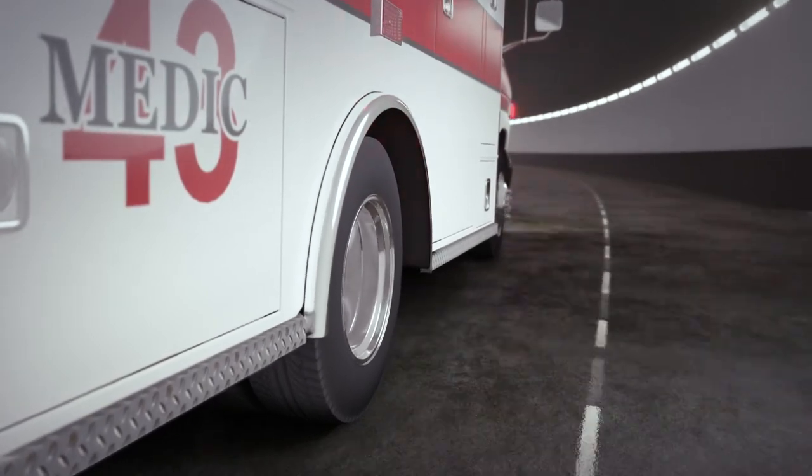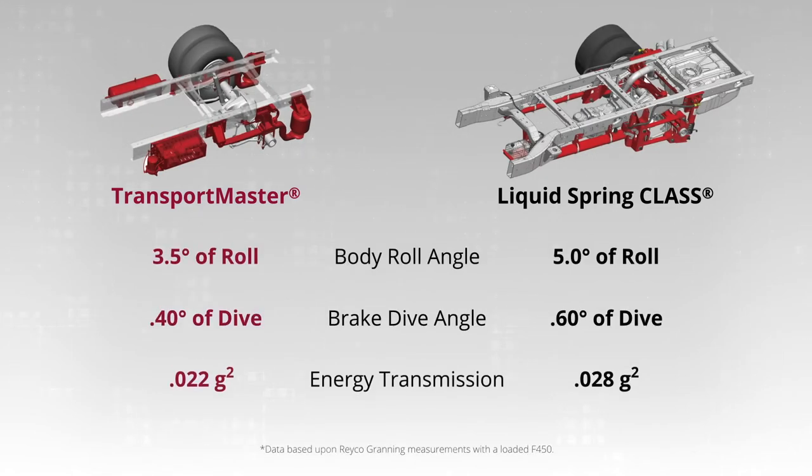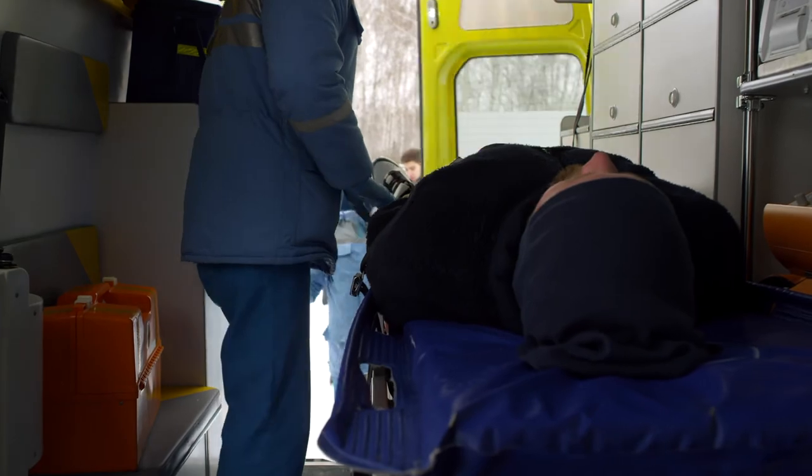Instrumented road testing has demonstrated superior handling and ride quality. Transport Master has a 29% reduction in body roll during cornering and a 34% reduction in brake-dive angle, while transmitting 19% less energy to the box. The system also manages body height and permits rapid kneeling and ride height recovery for stretcher loading.